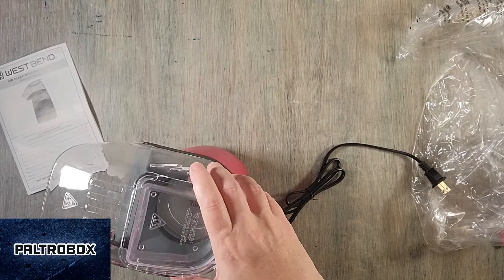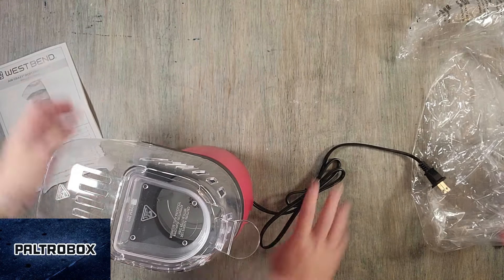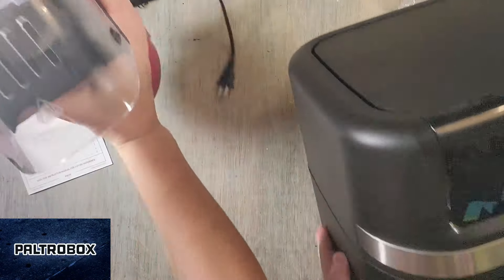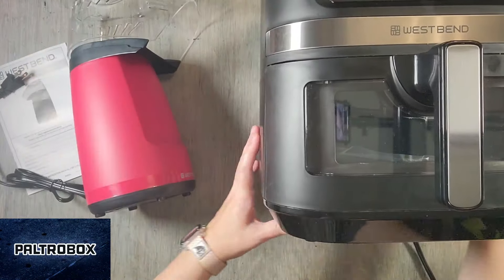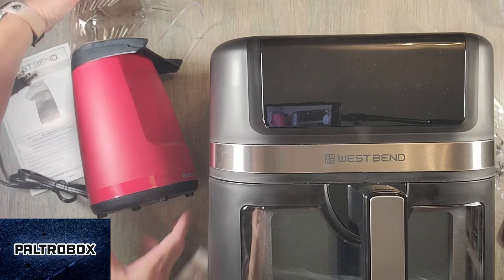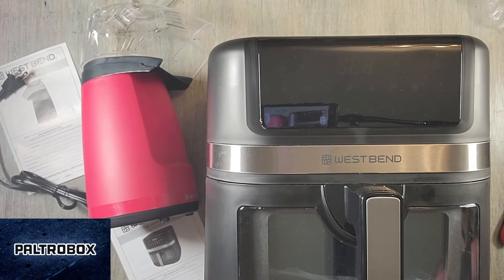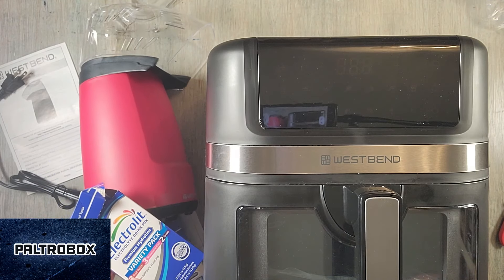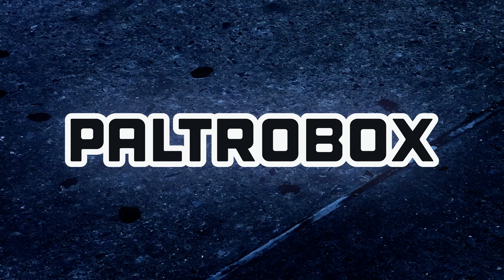Recap time! So we have the hot air popper and the West Bend air fryer — can't really show anything else — and the Electrolyte mixes. Thanks for watching, and thanks to West Bend. It's time to recycle. Outrocast.